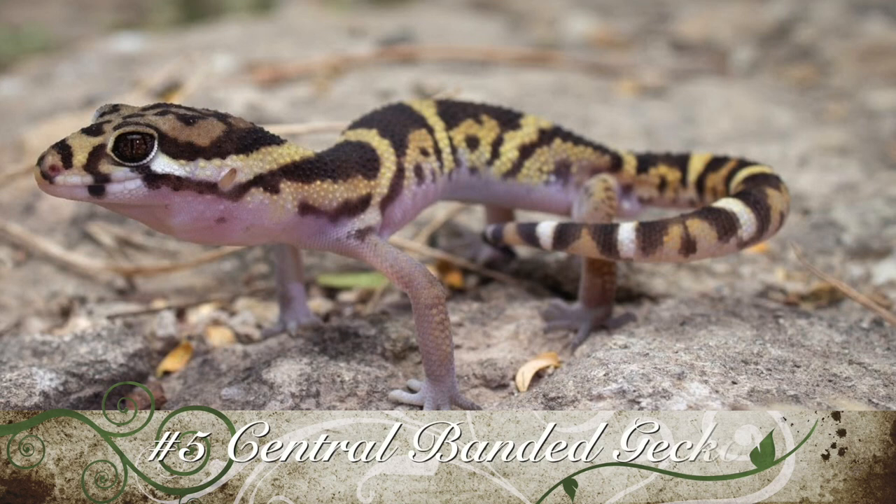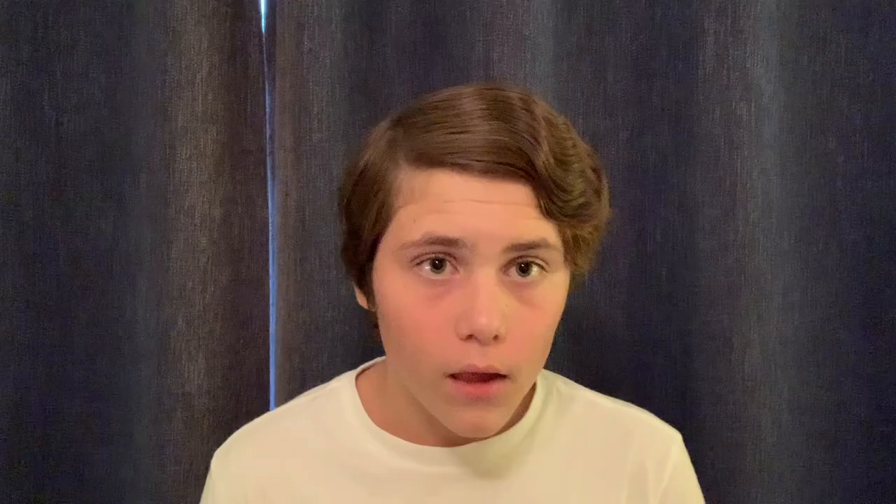Number five: Central American Banded Geckos. Now I know what you're thinking — that's a leopard gecko. Although they look very similar, their care requirements are very different and they come from different places in the world. So these geckos are far less well known than leopard geckos.